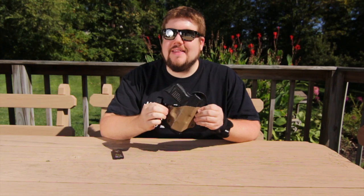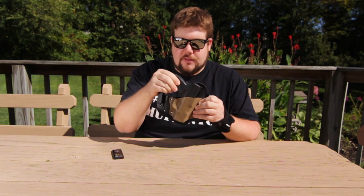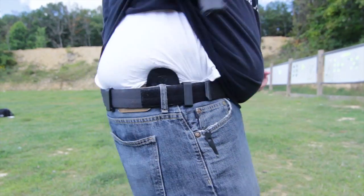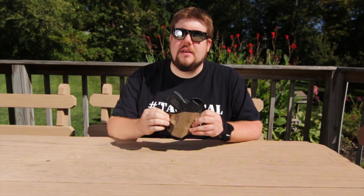Let's talk about retention — does it hold the gun well? Slide the XDS down in and you can hear it lock in there. You will notice it's a tiny bit wobbly when it's off my person, and that's because the leather has worked to the contour of the gun as well as to my body. When you put it on, it gets a little more tension on the gun and it will not come out easily. A lot of people get weary about that wobble in reviews, but when you're actually wearing it and using it for what it's supposed to be used for, it's locked in tight.